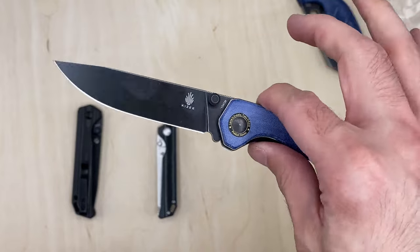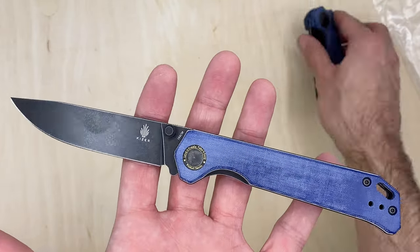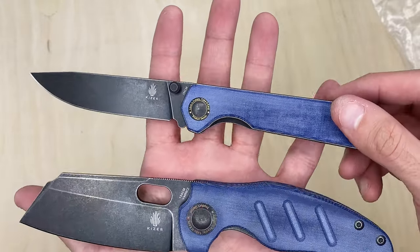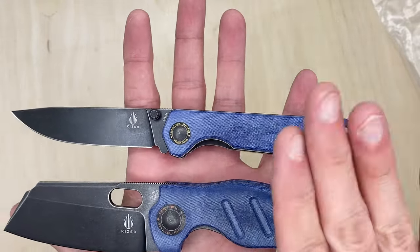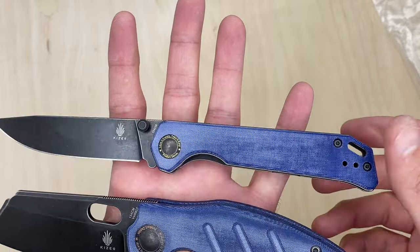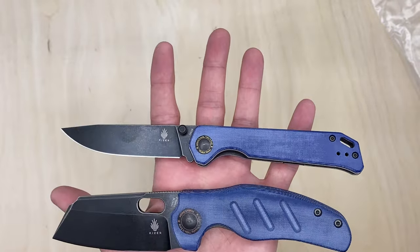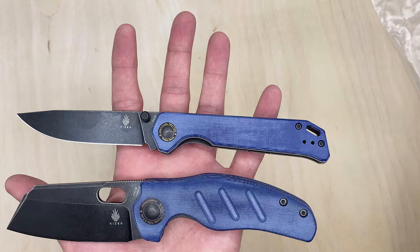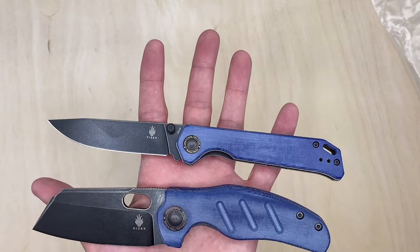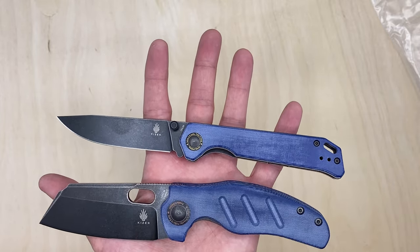Let me know what you guys think of these knives and the denim micarta from Kaiser — the Sheepdog, the Bag Lighter 2. Which one would you take? Do you like the denim micarta, the color, the non-contoured handles, the pocket clip? Let me know if you enjoyed the video. Subscribe if you're interested in more content, including the upcoming giveaway for the Kaiser TI Sheepdog and plenty of other knives in the future. Hope you guys enjoyed it, catch you in the next video. Thanks a lot.